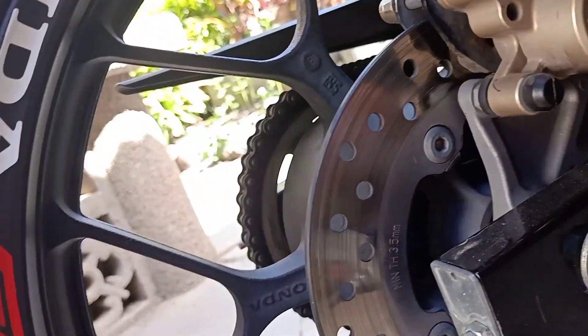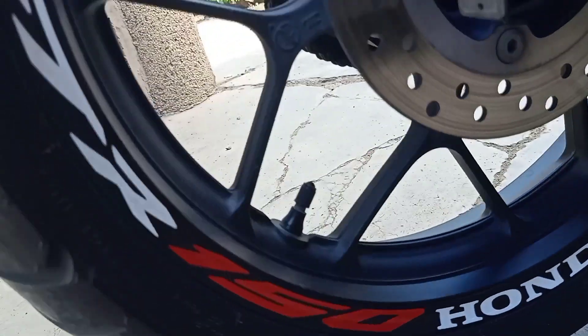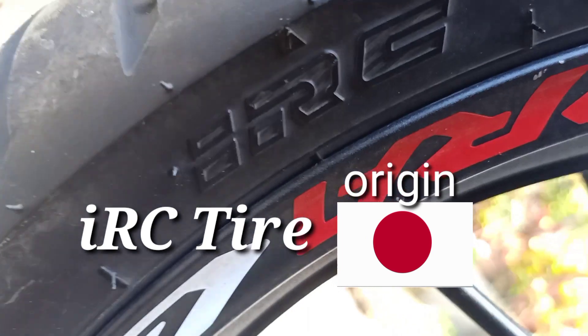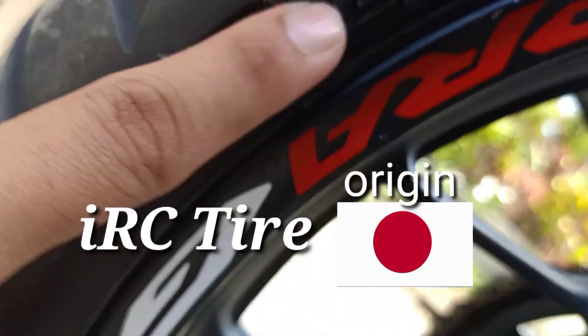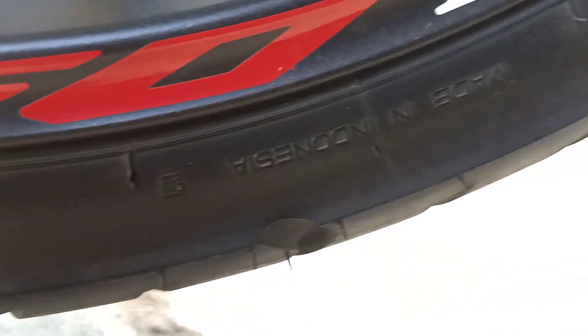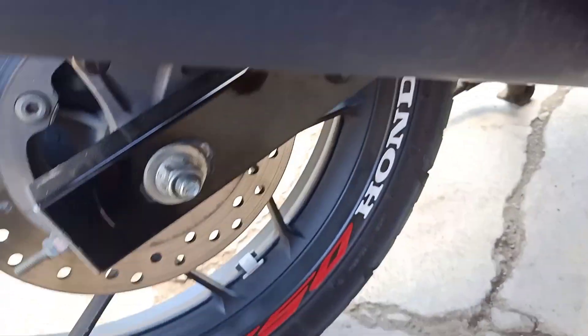Isa pa dyan yung gulong — saan ba gawa itong gulong na ito, anong brand nga ba ito? Ang brand nito mga lords ay IRC. Made in Indonesia mga lords. So yun, napalikta rin natin — Indonesia mga lords. Okay pa rin, sulit na sulit pa rin.